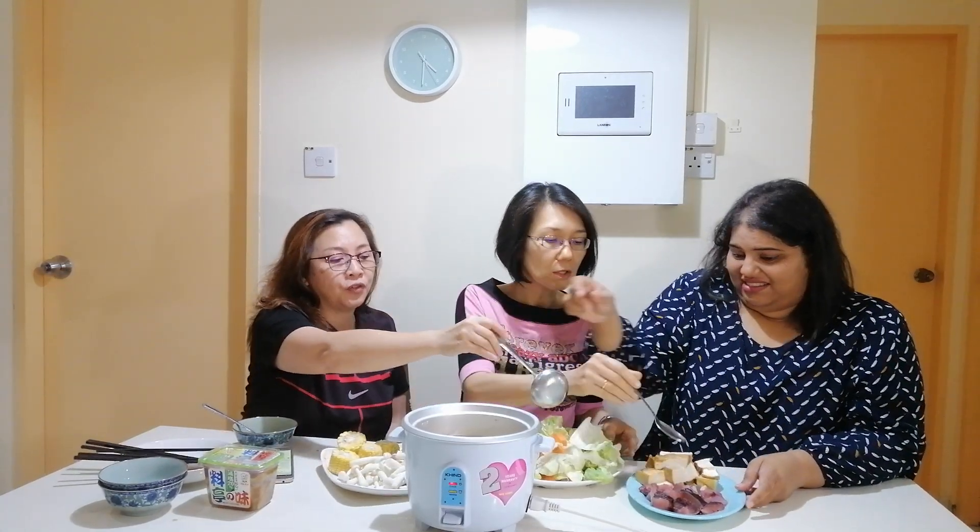We can start dumping things inside. Can I help you? Yeah, yeah. The fish goes in for the fish side, this one for the veggies. So we're putting the fish first. What about the corn? Yeah, this one is also delicious. And the carrot — it takes time to cook the carrot, to get it done.